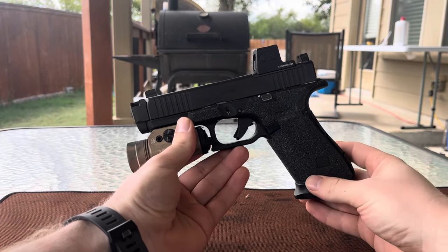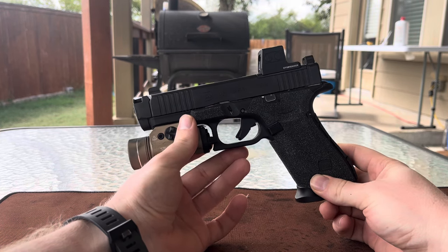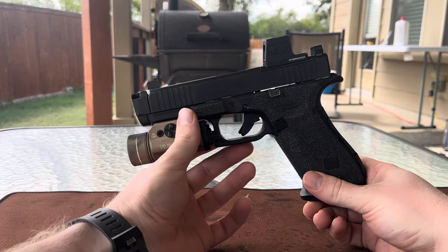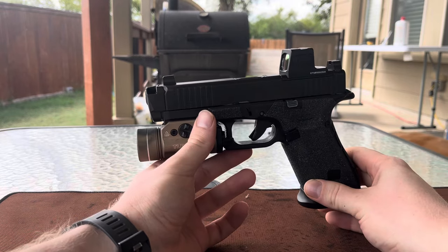Hey everybody, back again to do a quick review of the Radian Ramjet and Afterburner and give you some of my impressions. I know it's been out for a bit now, it's not really all the rage like it was when it was first released, but I wanted to hold off and get a little more experience with it before I posted a review.